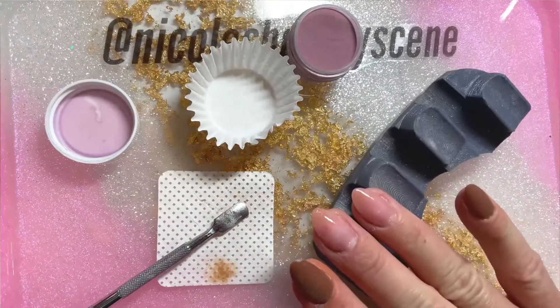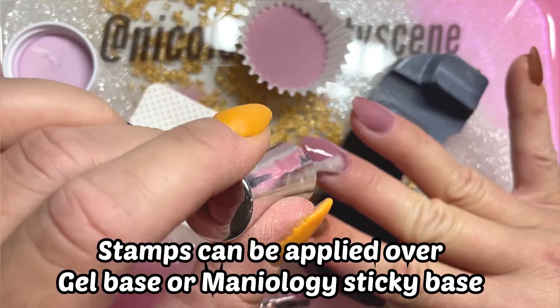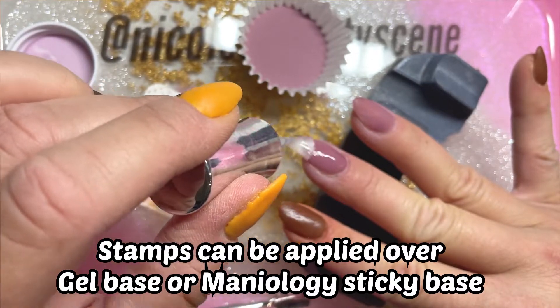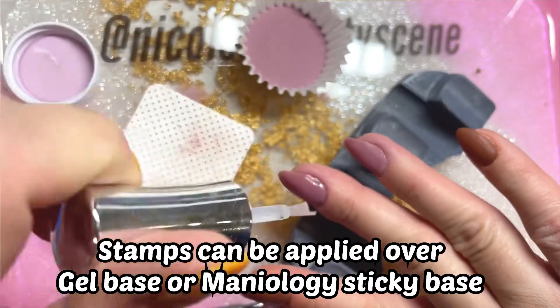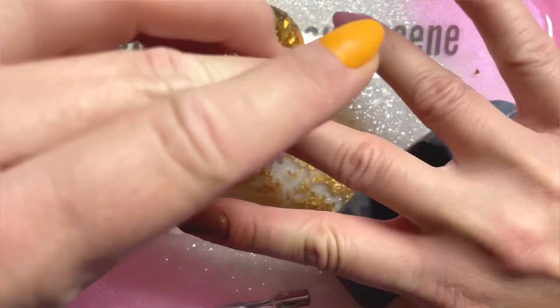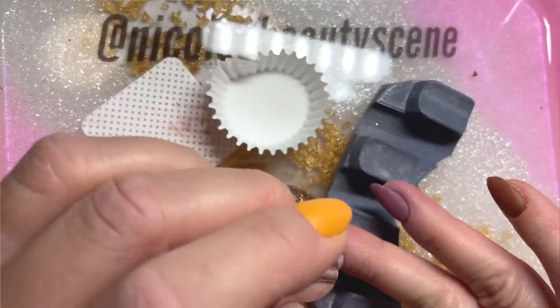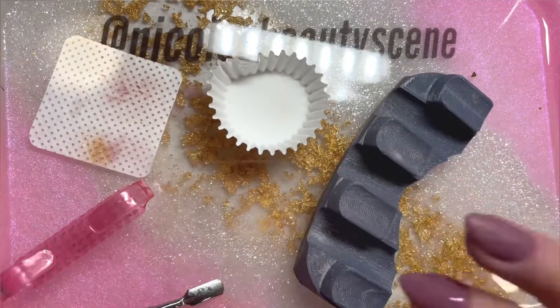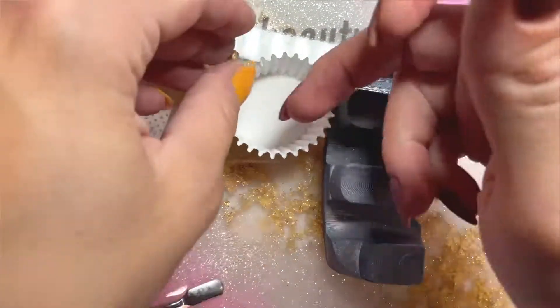You have two options when stamping. You can use a gel base as your base, which works great over dip manis, or you can use Maniology Sticky Base. Either one has worked great for me. When I'm doing reverse stamping I often use gel base since I have it nearby, but I really like sticky base for when I'm stamping directly on my nails instead of doing a reverse stamp.